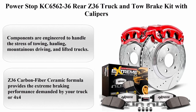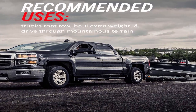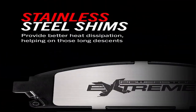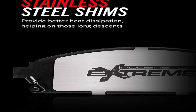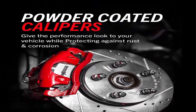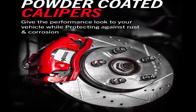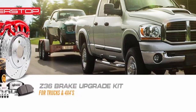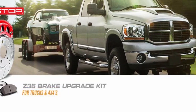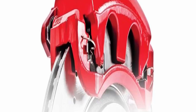Top 7: Power Stop KC6562-36 Rear Z36 Truck & Tow Brake Kit with Calipers. Components are engineered to handle the stress of towing, hauling, mountainous driving, and lifted trucks. Dust-free braking performance — Z36 Carbon Fiber Ceramic Formula provides the extreme braking performance demanded by your truck or 4x4. Premium stainless steel shims provide better heat dissipation for improved stopping power with virtually no noise. Drilled and slotted rotors keep your brakes cool even in the most extreme conditions.